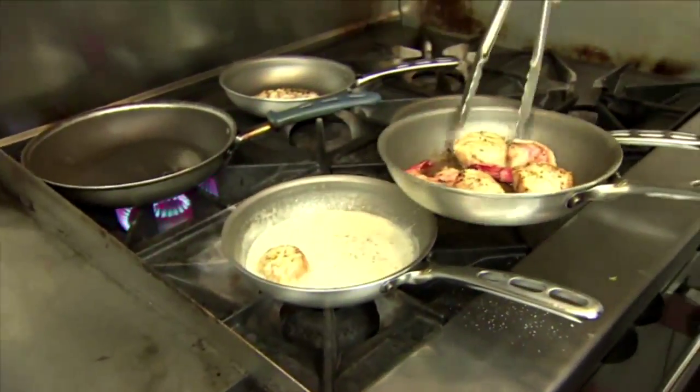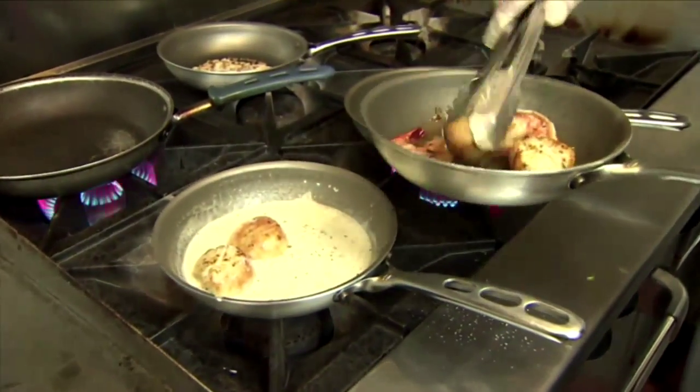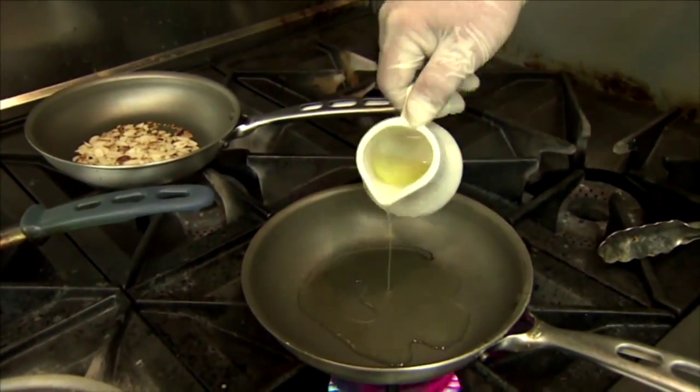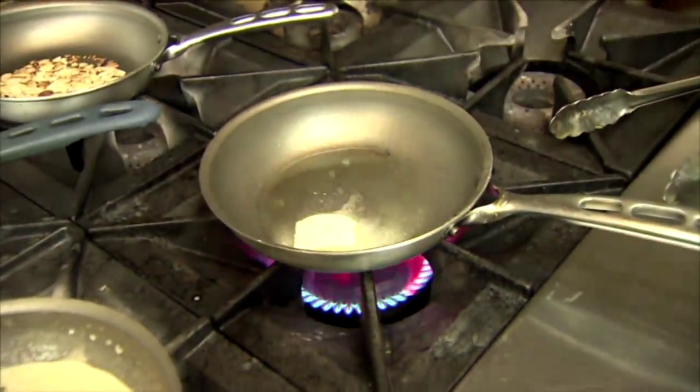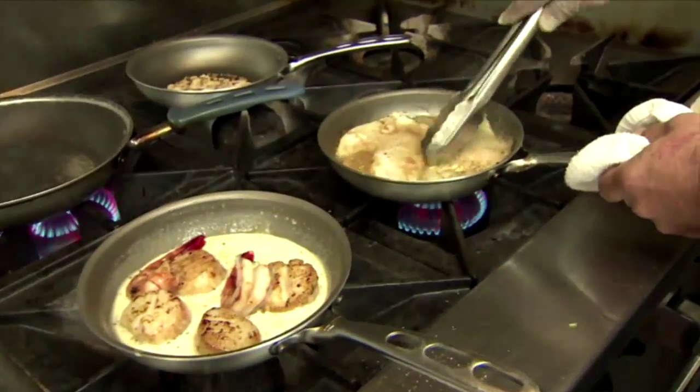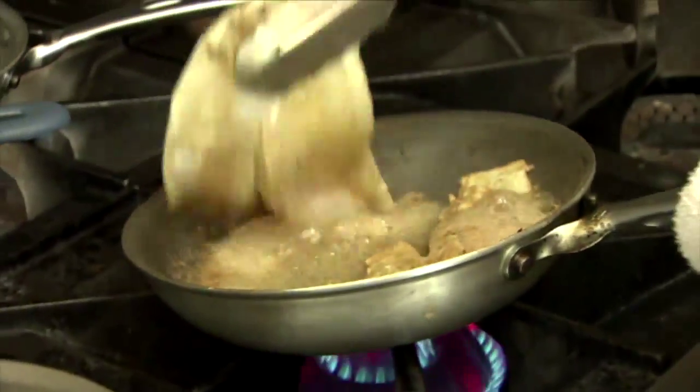Add the scallops and the shrimp to the sauce and let this simmer for another minute or two. Now for the fish: add canola oil and butter to another hot pan, and when it melts, add the hogfish. Let it cook for about two minutes on each side. And it's done.